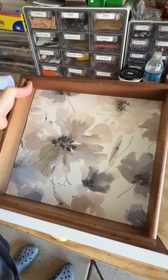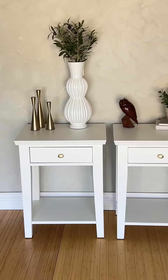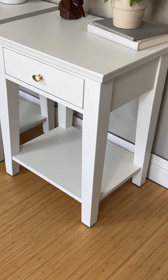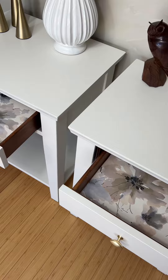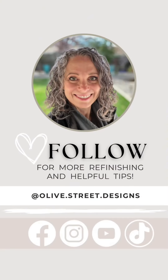Going in with several coats of top coat. I'm measuring for the drawer liners — I always cut them to size, dry fit it, pull the backing off, set it in place, and smooth it down with a plastic putty knife. And here they are — beautifully refreshed, with nice champagne gold hardware and beautiful drawer liners.